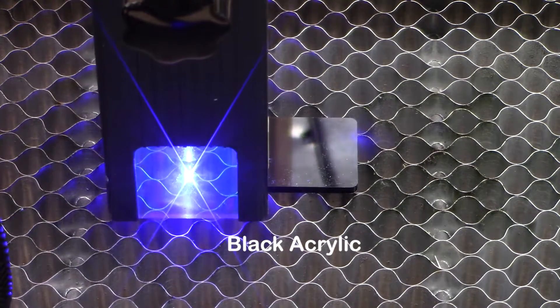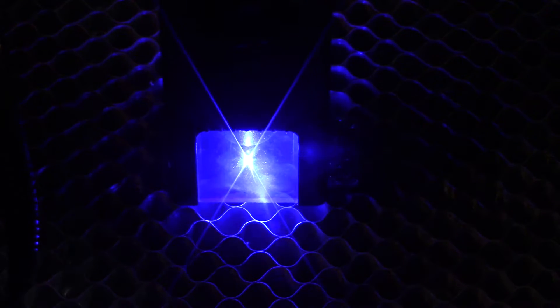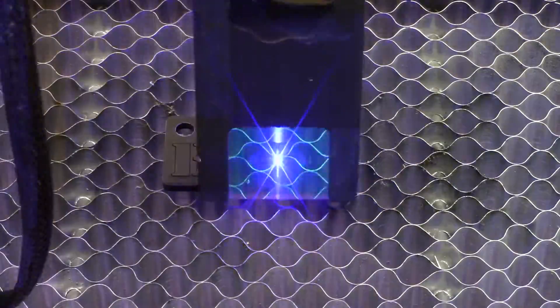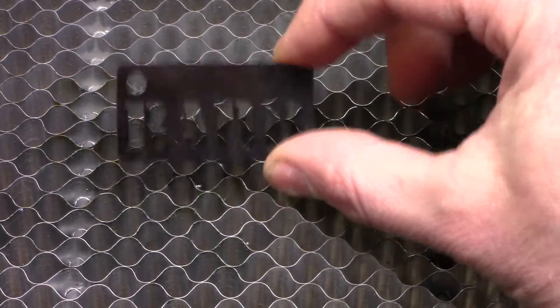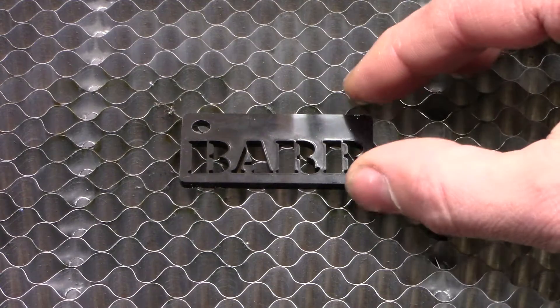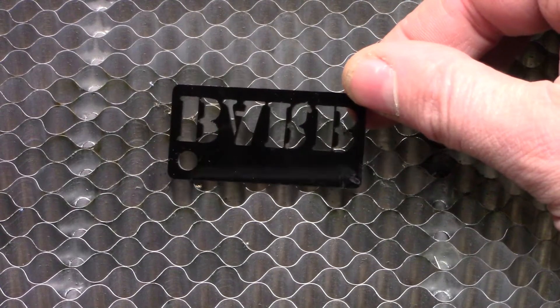So let's try black acrylic. After some testing I was able to get some settings — again 3 passes — and it burns all the way through. Here is the first pass, really dark with the lights turned off. The second pass is still dark, not getting through. But on that third pass, the laser gets all the way through, bouncing off the bottom of the box underneath the filter. I was able to knock those pieces out very easily. It has a nice clean cut — a little bit of deformation on the top surface, but the back side looks really good, nice and smooth. Cutting black acrylic with this laser was fantastic.